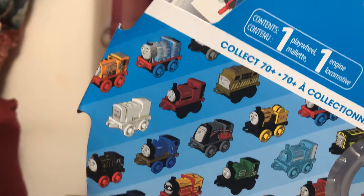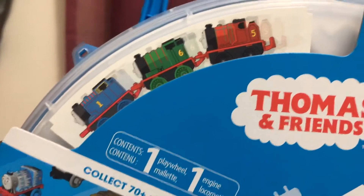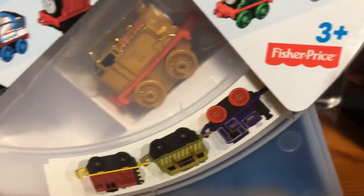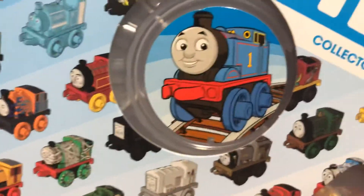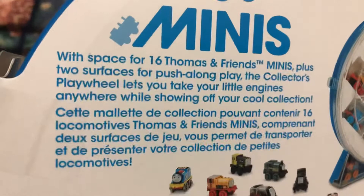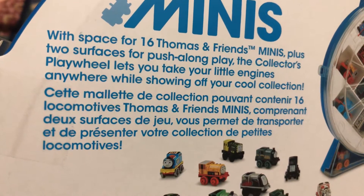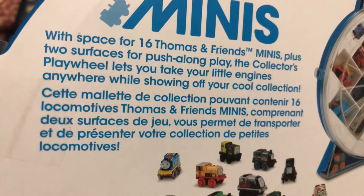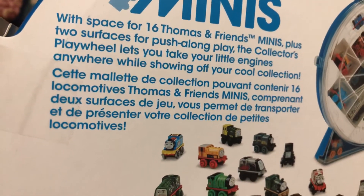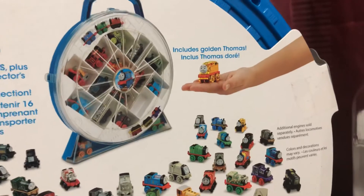Let's start the review. The front of the box shows all sorts of Thomas Minis from back when this started in 2015. It also shows Thomas Minis versions of Thomas, Percy, James, Salty, Diesel 10, and Charlie, which is pretty nice. There's a picture of Thomas Minis Thomas in the middle, of course. On the back it shows all the other minis in the collector case — it says there's space for 16 Thomas and Friends Minis, plus two surfaces to push along for push-along play. The collector's play case lets you take your little engines anywhere while showing off your cool collection, and it also says it includes Golden Thomas.